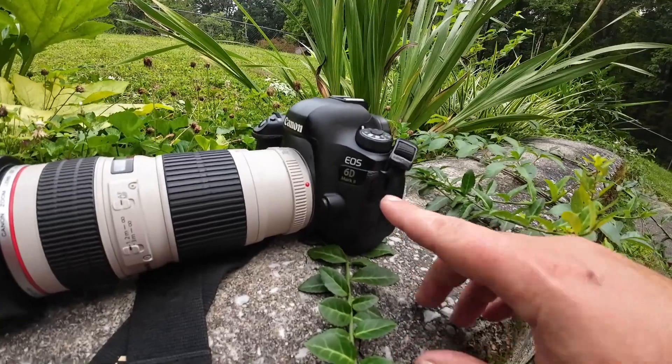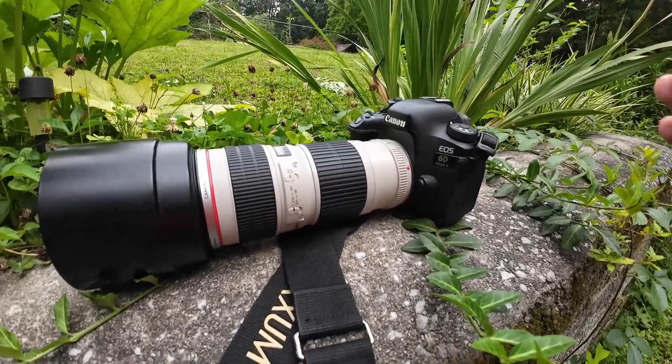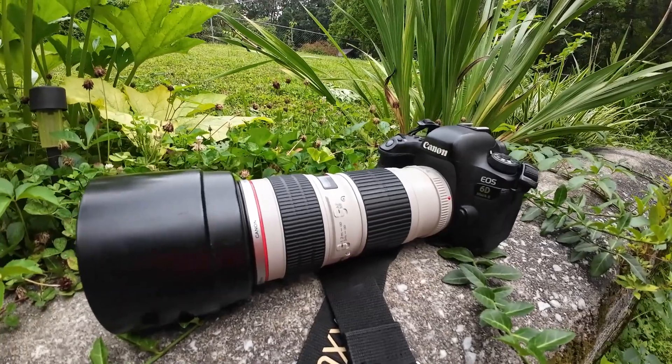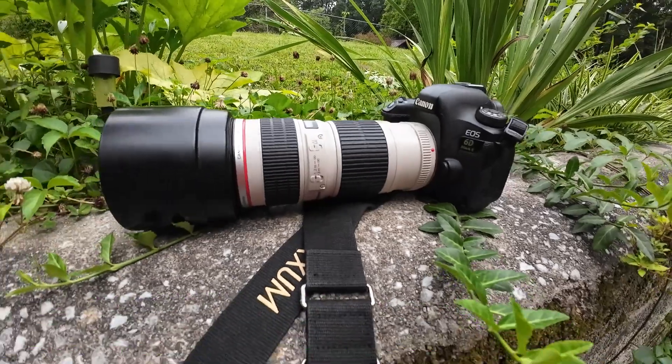Today I've got it on the Canon 6D Mark II. You can also put it on a full-frame. You can put it on any crop sensor Canon DSLR as well, like the T2i and T5i — all the T-whatever-i models. It will work on those cameras as well.